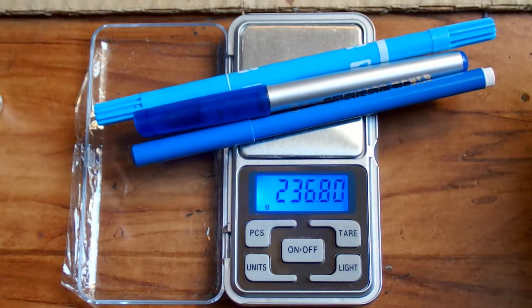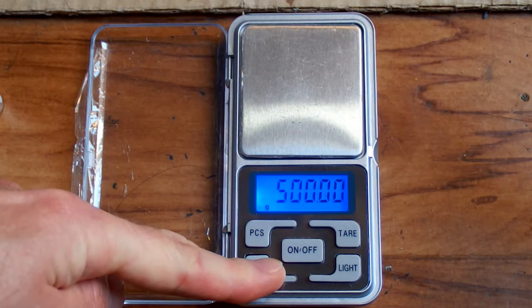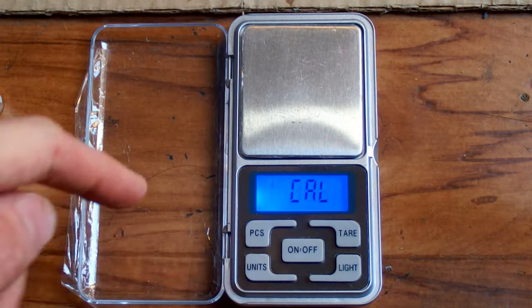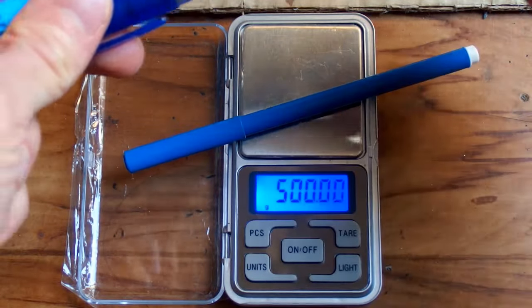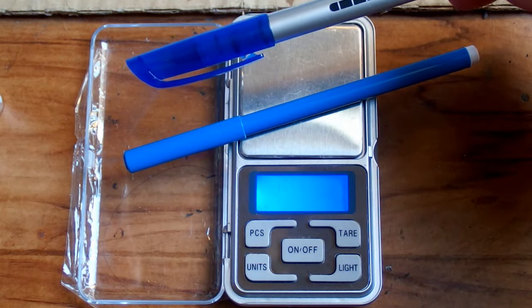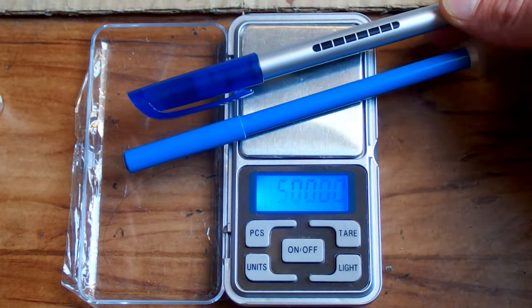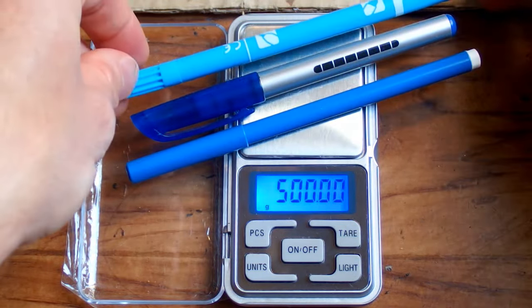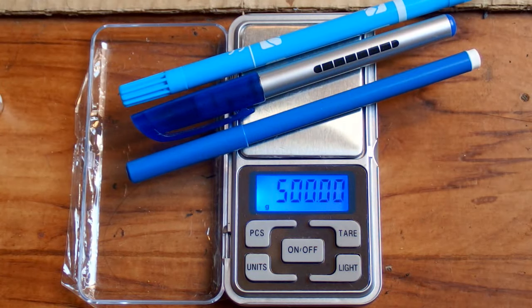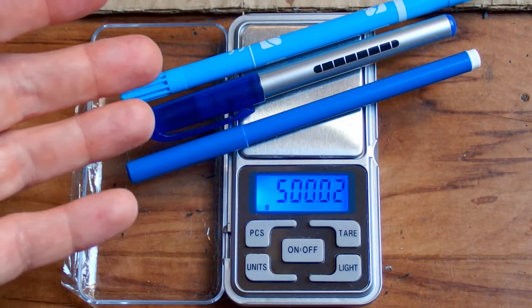Now let's try to use some pens to calibrate it. A long press, short press, and it's waiting for the calibration weight. Let's try this pen — probably not enough. Let's add one more. Still not enough. Let's try one more. Pass — now it's calibrated for those pens to show 500 grams.